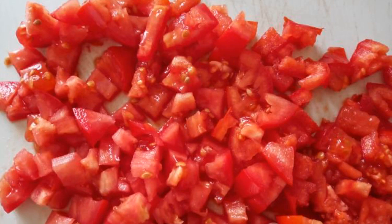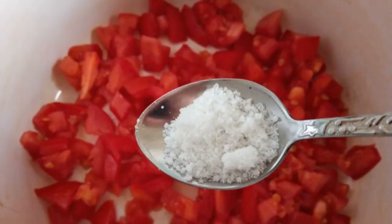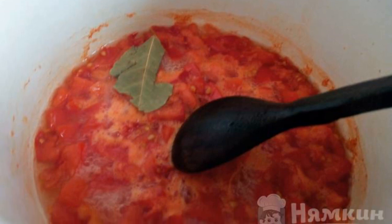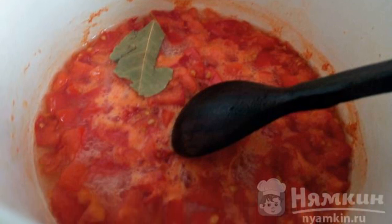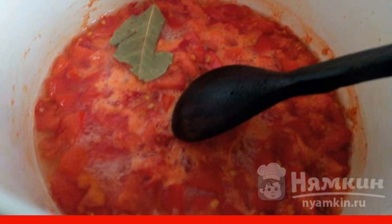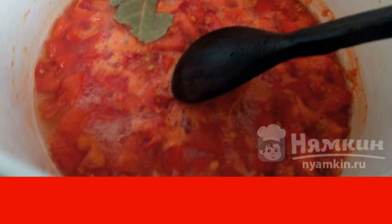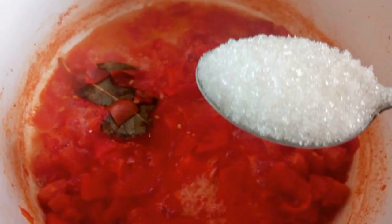Wash tomatoes and cut into small pieces. Put the tomatoes in a saucepan and add salt. Then add water so that the pasta does not burn until the tomatoes give juice. Put the bay leaf in and cook over low heat, stirring constantly until the tomatoes are boiled.